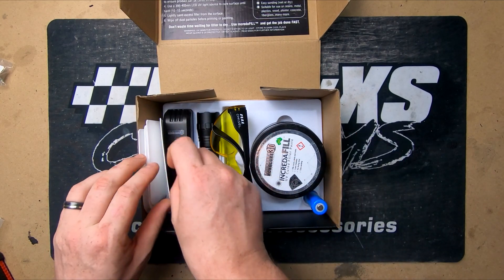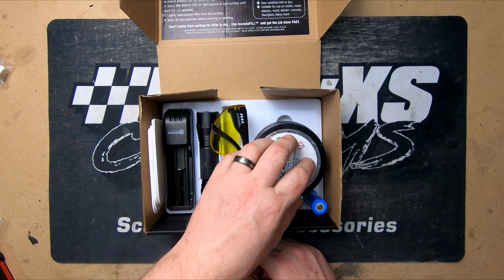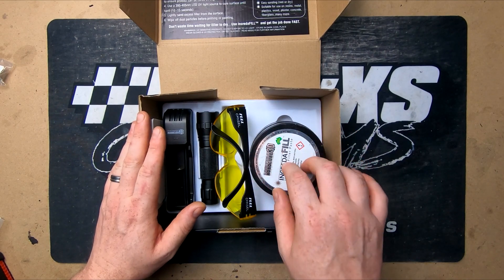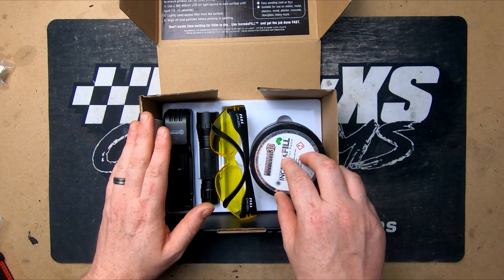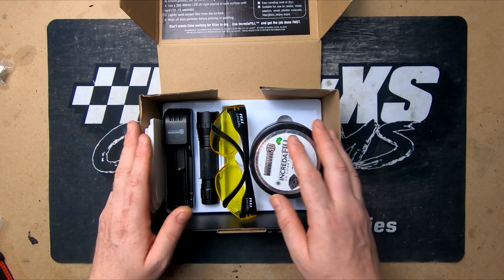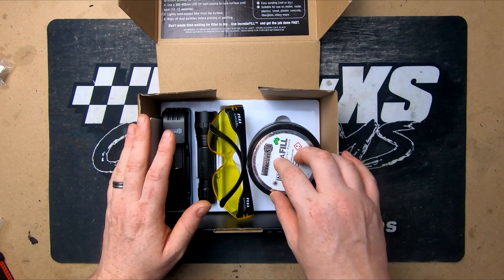You get scrapers to apply the product, a charger, UV light, protective glasses, and the product itself. The good thing about this over normal fillers is it's actually good for wet sanding. Normal filler can soak up moisture — a lot of people don't think it does, but it does — and it can degrade over time. With our use, a lot of that's going to be on vacuum form molds.